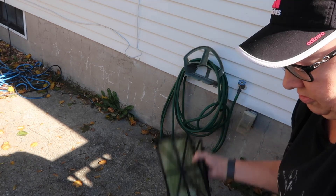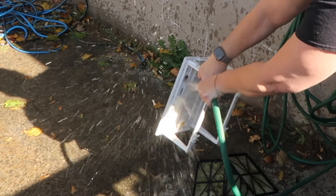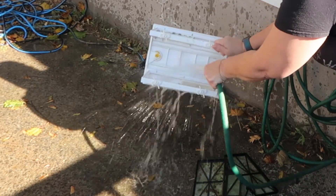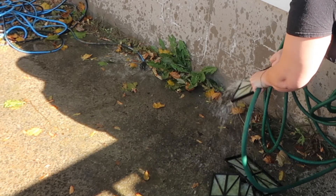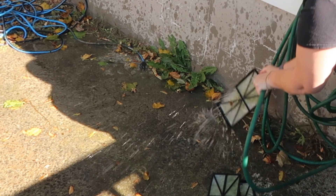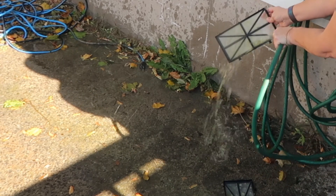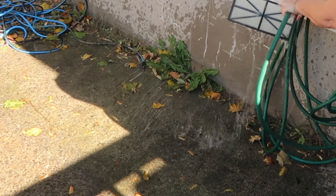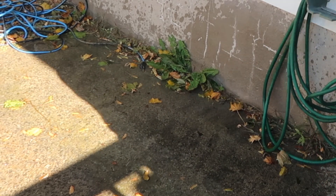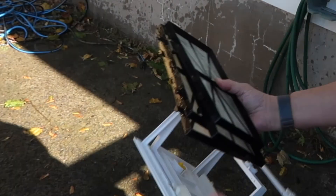So I just gotta rinse off all the filters and this. Now I'm just gonna let these kind of air dry for a little bit while I get some of this leaf blowing completed.